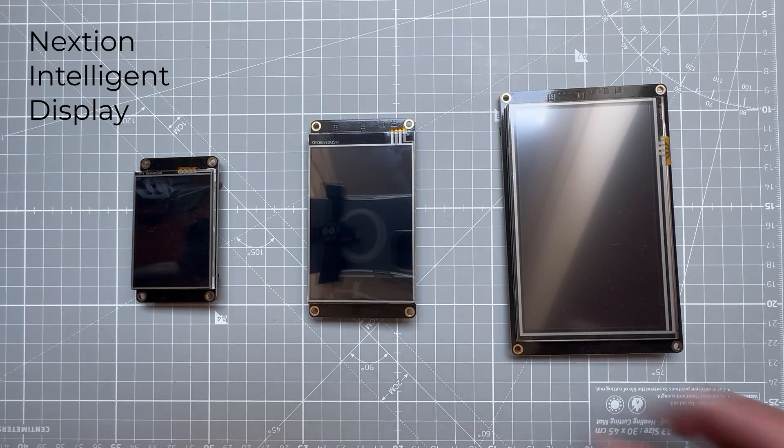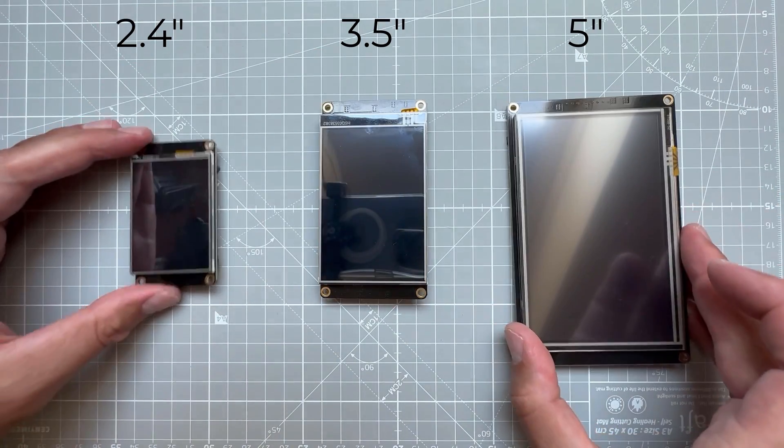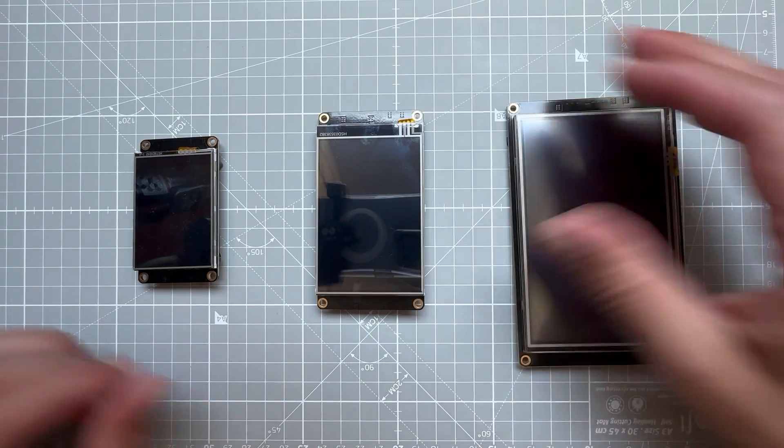We will start with the display, which is a NextGen Intelligent Display and you can get those in a few different sizes. This one is 3.5 inch and I think it's a perfect size for something like a keypad.